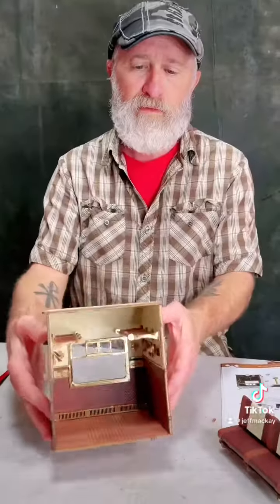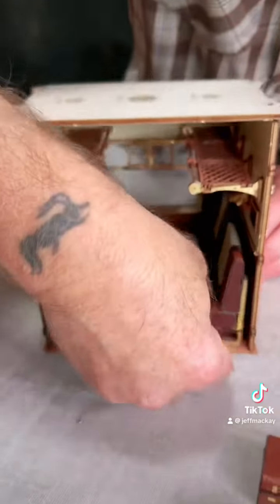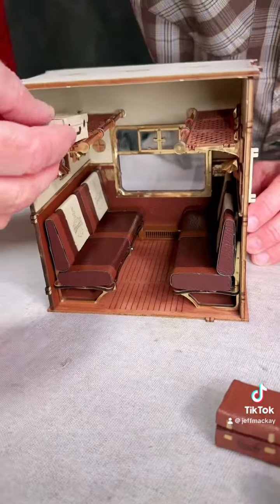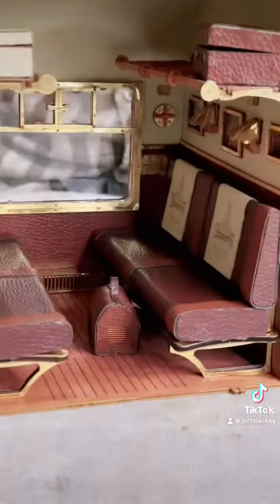As you can see, we get the two walls in and then we're going to the back wall. We're going to add in our benches that I've already made and our little luggage, and it's starting to take shape. Stay tuned for part three.